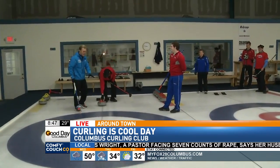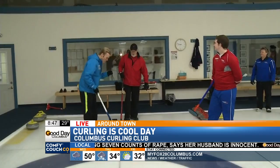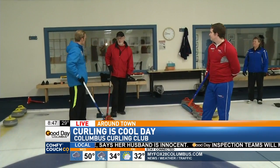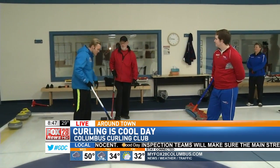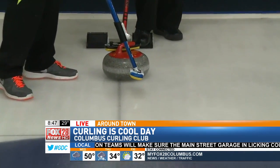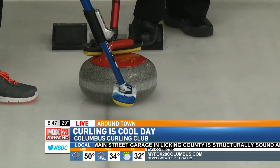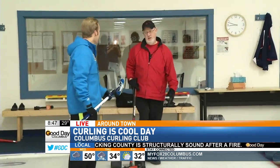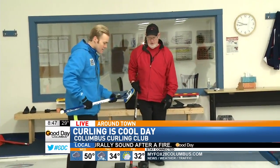We are learning the next part that is vital to a successful curling team. This is called sweeping. And what does that do to the rock? There are two reasons to sweep: it makes it go farther and it makes it curl less. Is it by melting the ice under it — friction? It's friction. Some people think you melt the ice, but I think you polish the ice — makes it a little bit smoother. Whatever happens, it works.